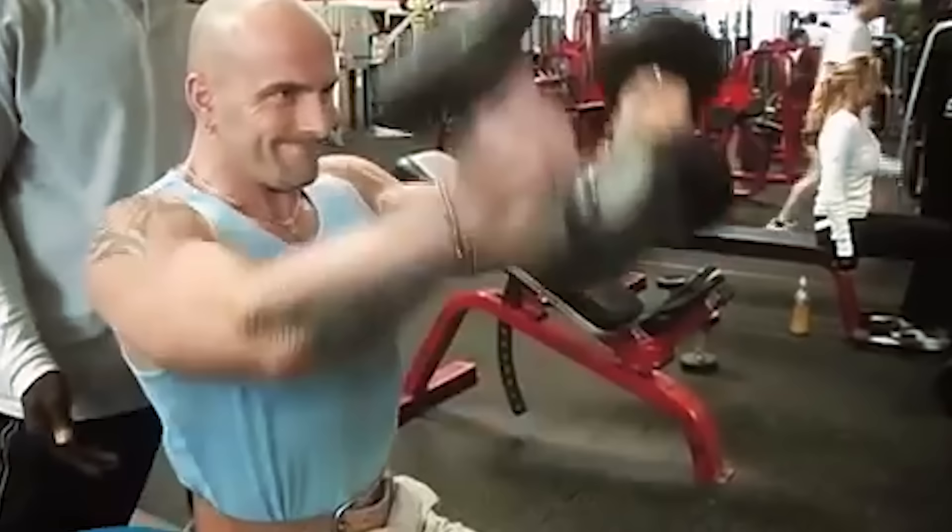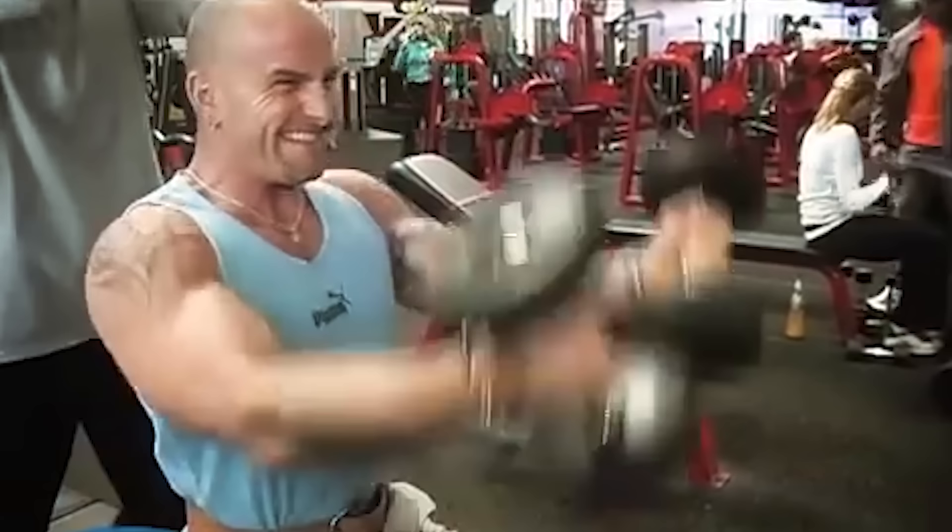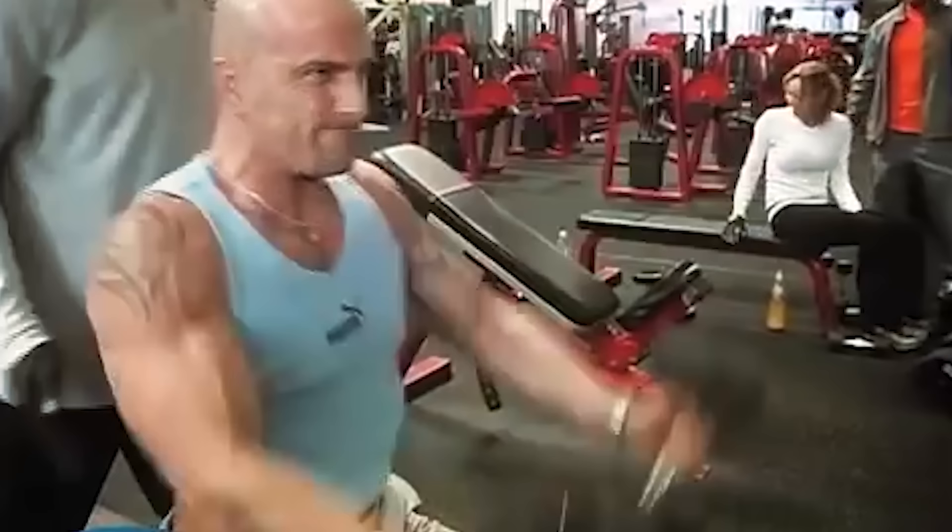Do it again — come on, bring it up and squeeze. Good. Try to make the tail end of the dumbbell touch. There you go, good. One more — come on, bring it up and squeeze. Good.